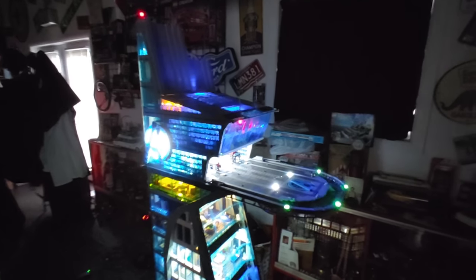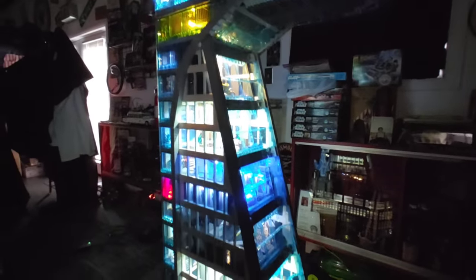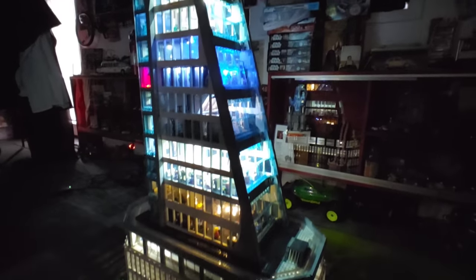Take a real quick up-close view of all that beautiful lighting. I still need to put the Quinjet back on the landing platform because it is lighted as well. But man, am I happy about how this thing has turned out — it just looks absolutely amazing.